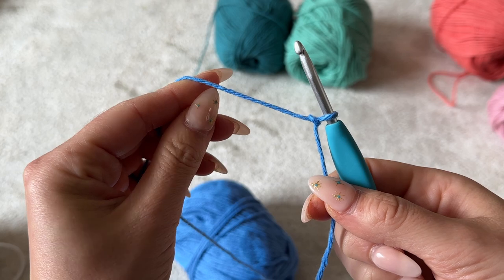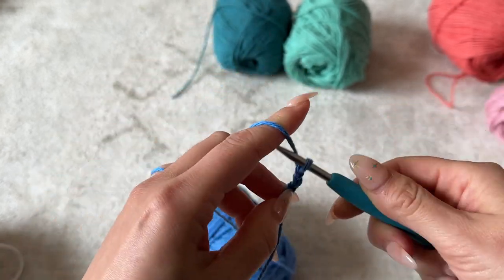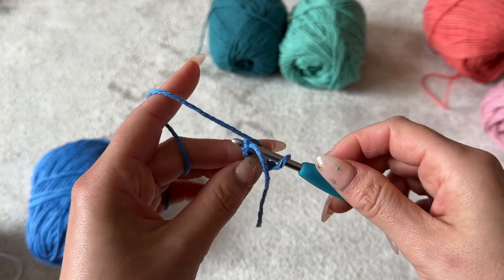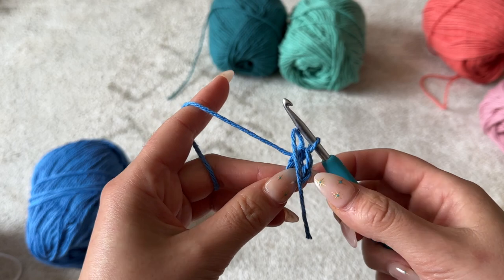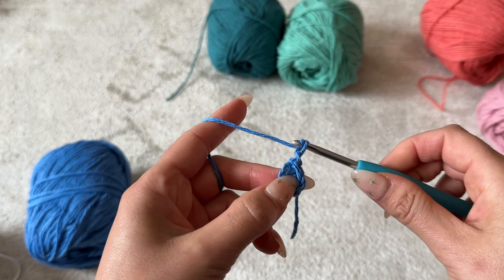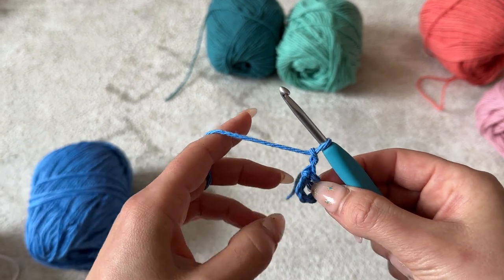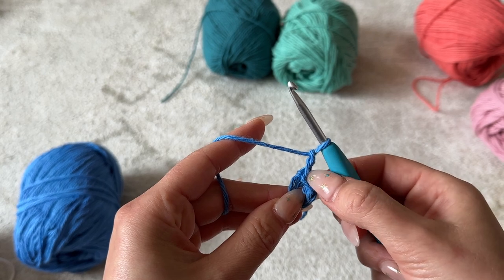To get started, I'm going to chain four, then place my hook through that very first chain and connect it together with a slip stitch. Then I'm going to chain two — this is going to count as the first double crochet. I'm going to be placing my hook through the ring and placing a total of 16, which includes this very first chain two.